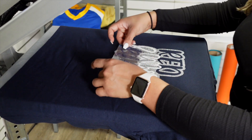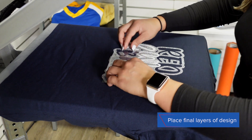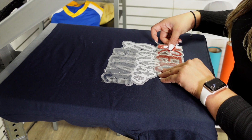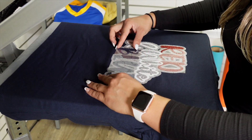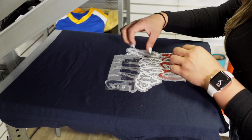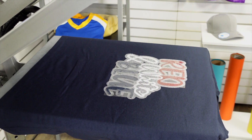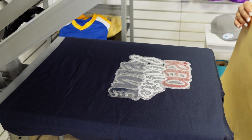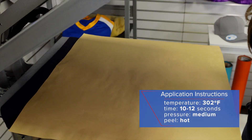Now I can lay in my last two colors. Because we used the trapping method and the tacking method, I'm not having any issue with alignment when I lay each piece in. I can apply these together, and since this is the last step, I'm going to apply these for the full application instructions.